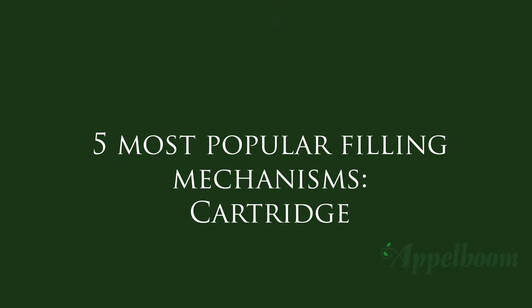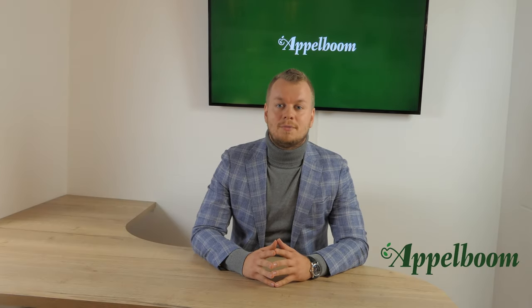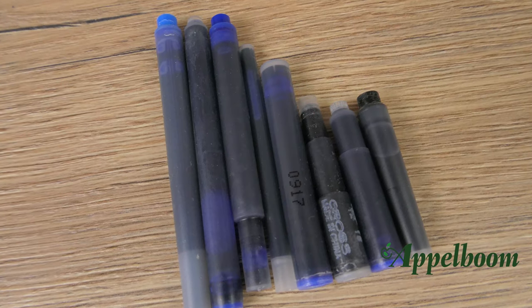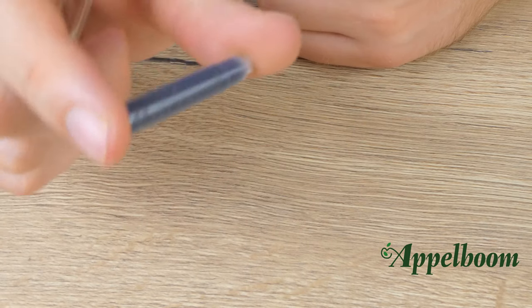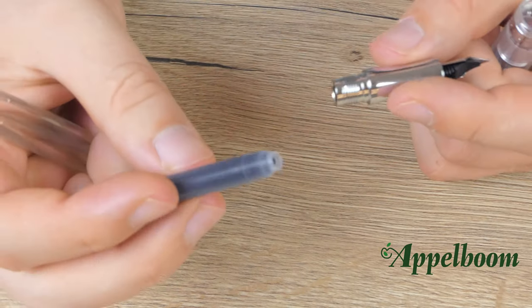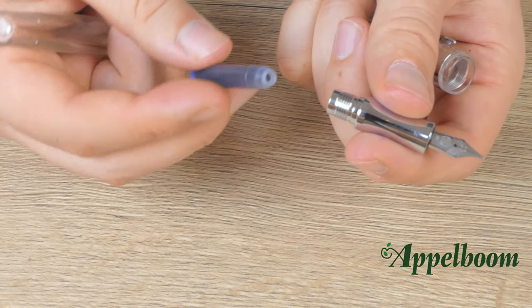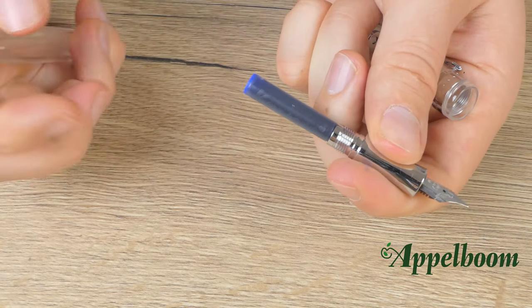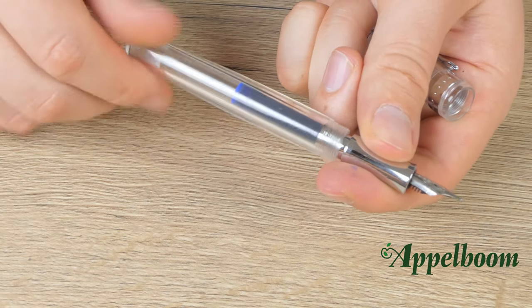The first filling mechanism is one of the most convenient ways to let your fountain pen write. The ink cartridge is a small reservoir of ink, usually coming in a tube form. The tube is closed by a small ball — this small ball is very important. To use an ink cartridge, you push the cartridge into the pen's grip section firmly until the cartridge stopper is punctured and the pen is ready to write.